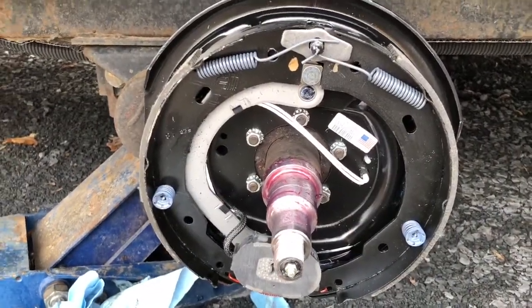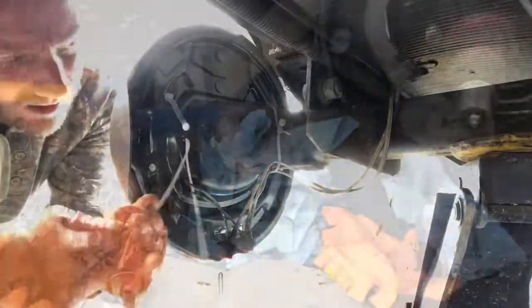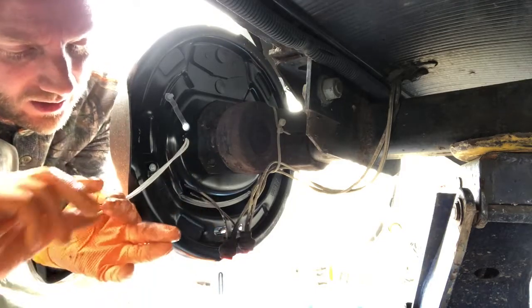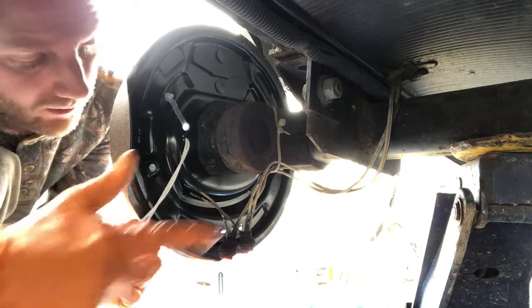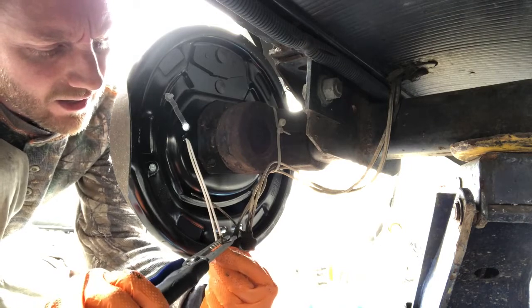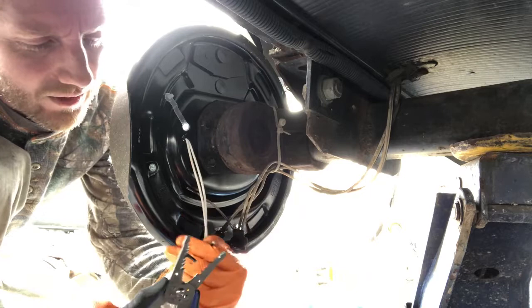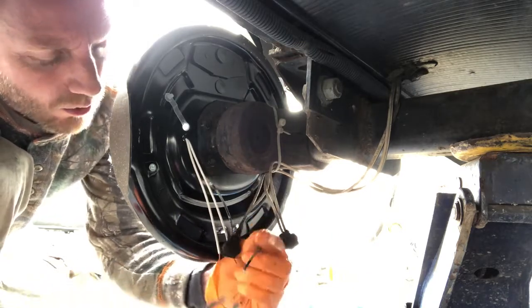All right, brakes are on. Now we can go ahead and connect these wires. It doesn't matter which one goes to which, because as you apply brakes it just completes the circuit — so you're good either way.